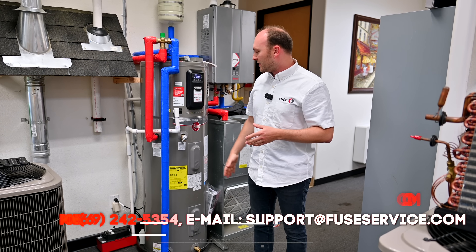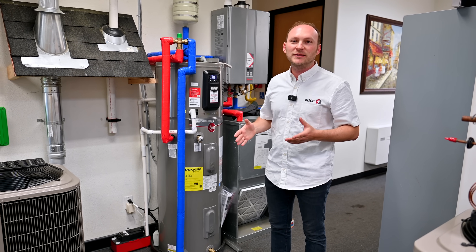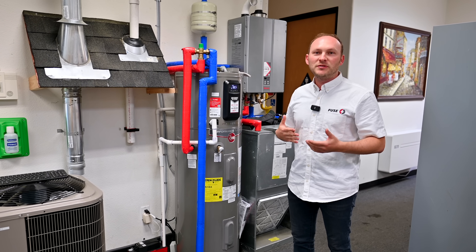These units come in different sizes — 40 gallons, 50 gallons, 60, and 80. So different capacities, depending on how many rooms you have, how many showers, and how often you use hot water.